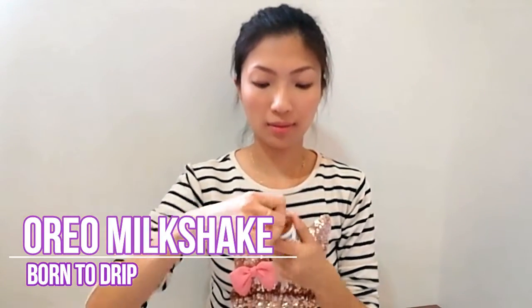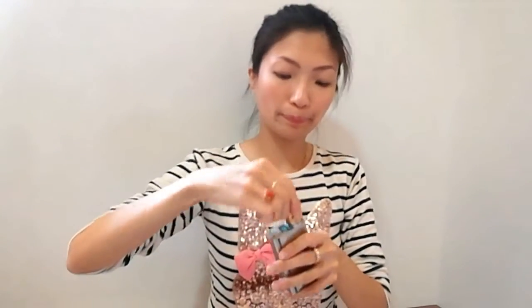Moving on, we have Oreo Milkshake. This one smells like chocolate, and you guys know how much I don't like chocolate, so I hope this would work okay. The chocolate is not that pronounced when you try to fire it, so we'll see if it translates well while vaping it. According to the flavor description, Oreo Milkshake is Oreo mixed with the creamy goodness of milk and vanilla ice cream to make the final form of the Oreo Milkshake. Let's try it.